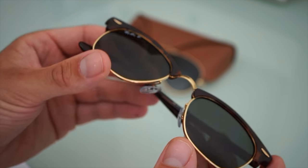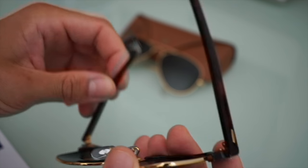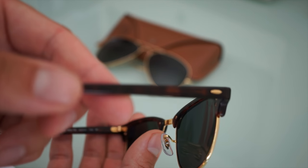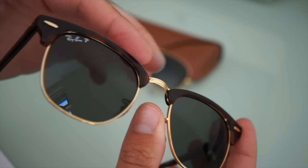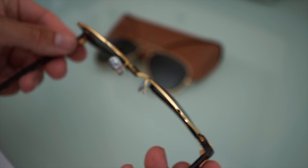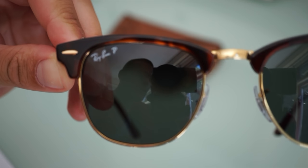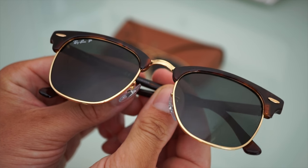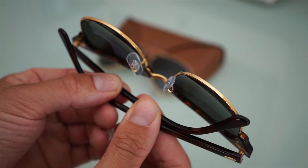These are the Ray-Ban Clubmaster glasses with an acetate frame. On the sides we can see some gold metallic detailing, and also on the front and around the round lenses. The lenses of this Ray-Ban are polarized, and we can notice the polarized lenses here on the top of the oval lenses. I think these are really beautiful, iconic glasses with this gold detailing all around.